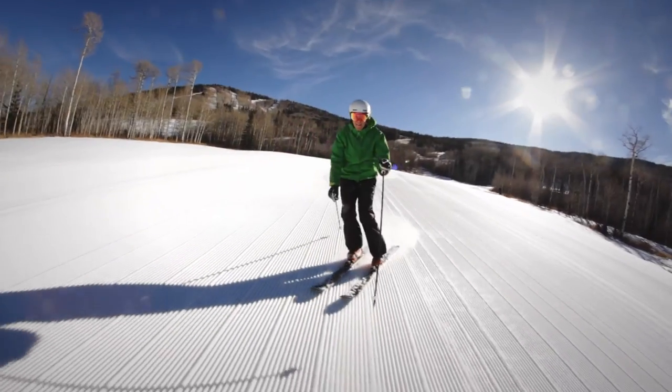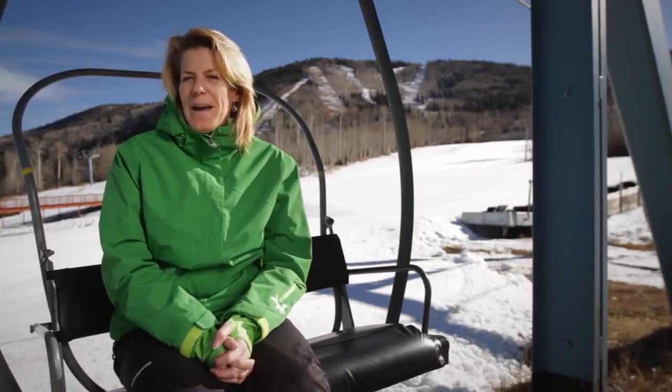Come join us at Paddlehorn Ski and Ride Center. We can help build your passion. Look us up at Paddlehorn.com.